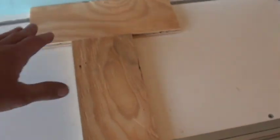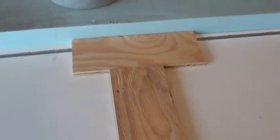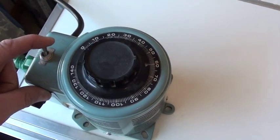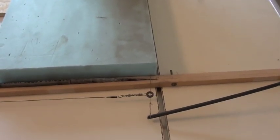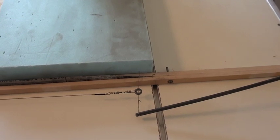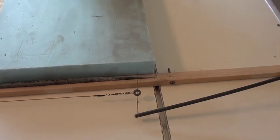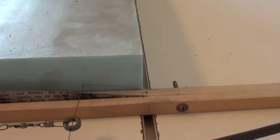Got a couple blocks of wood here to hold the foam so it doesn't slide. A weight to hold the foam down so it doesn't move up. We're all set, just turn the power on. We'll come around here and we'll see the wire cut through. You'll be able to see it cutting right through, following the pattern.